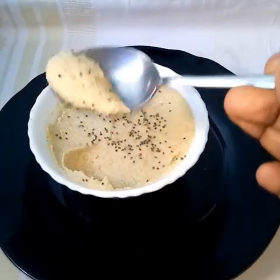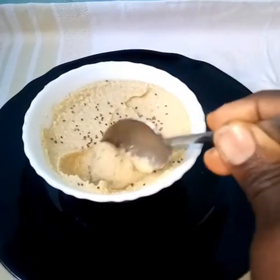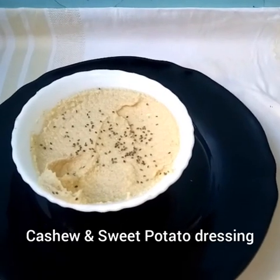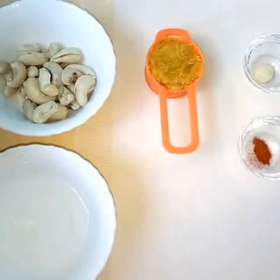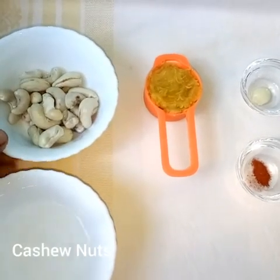Hello friends, welcome back to my kitchen. Today we are making cashew and sweet potato dressing. You can use this for many things. So we'll go ahead to our ingredients — we have cashew nuts which have been soaked overnight and the water has been drained.